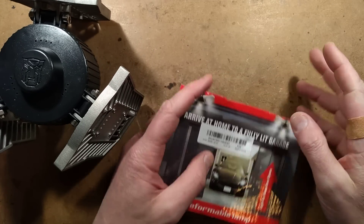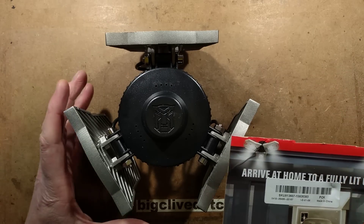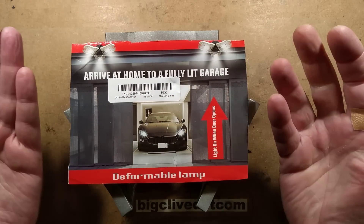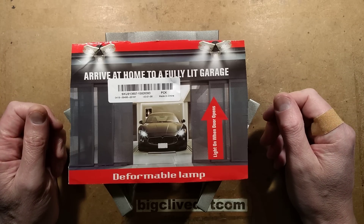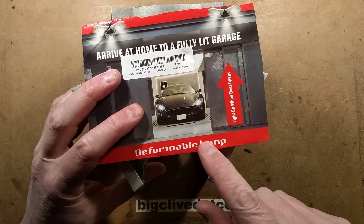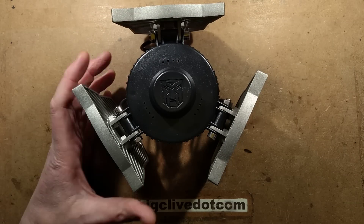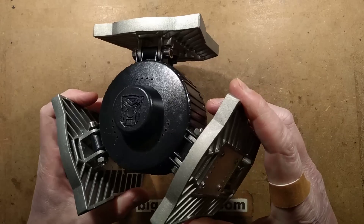It's smaller than my hand. The sticky plaster is just to protect the squeamish from that big gash in the side of my hand — these things happen. It says 'arrive at home to a fully lit garage,' and then shows a picture of what looks like a Japanese automated parking garage. If you want to find one of these online, look for 'E27 deformable LED.' The word 'deformable' to me means crushing and destroying things, but deformable it is.